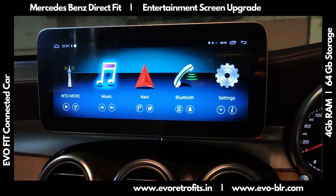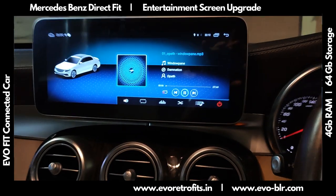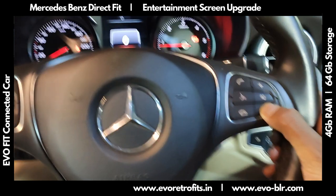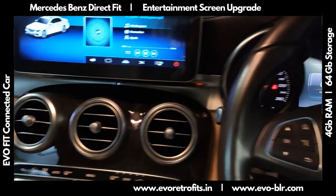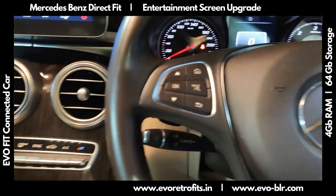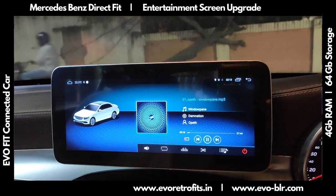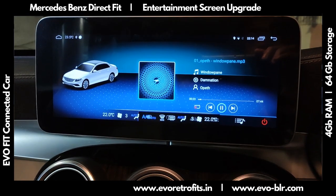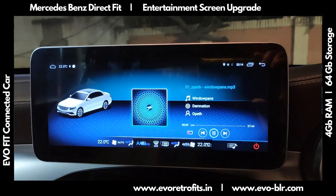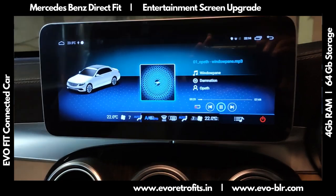This system reads lossless music formats. Right now we've got a USB drive loaded. As you can see, the existing steering controls work beautifully — as I reduce and increase the volume the steering controls change it accordingly. We can also bring up the AC, and through the canvas system at the bottom you can see it's picking up the AC reading, including fan speed and temperature.